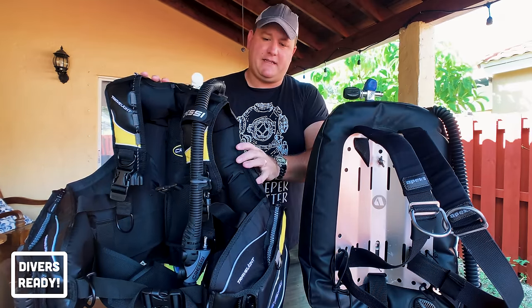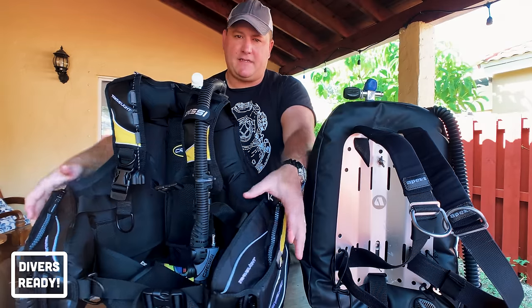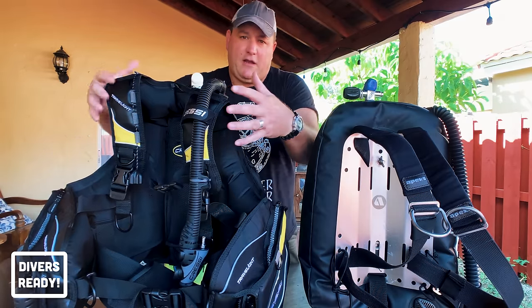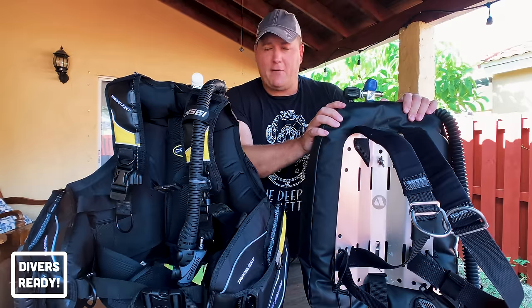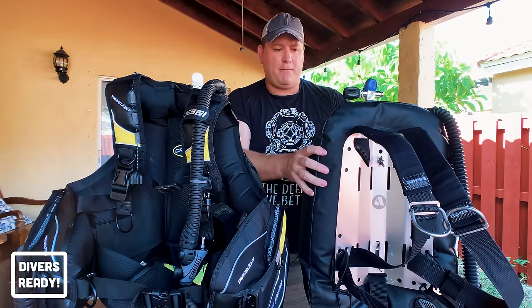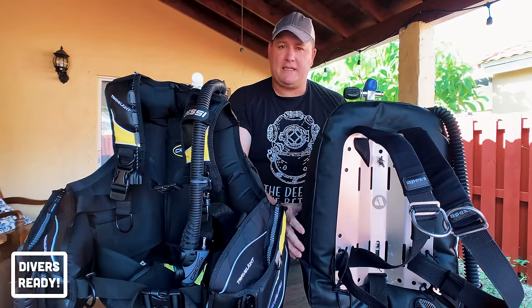The jacket style BCD has a bladder that extends down the sides and around the front — kind of like a piggyback hug — whereas on the wing component of a backplate and wing you have either a donut or horseshoe shaped bladder, and all of the gas is located behind you.